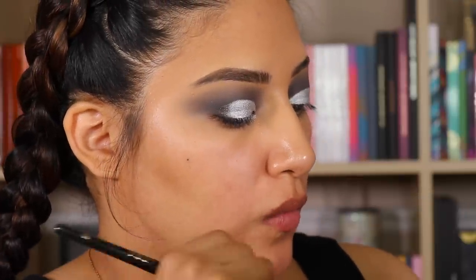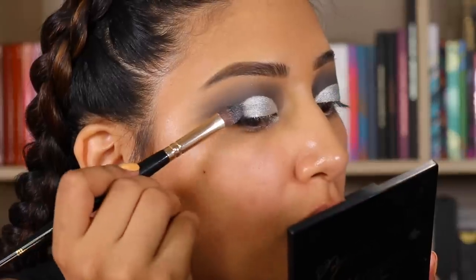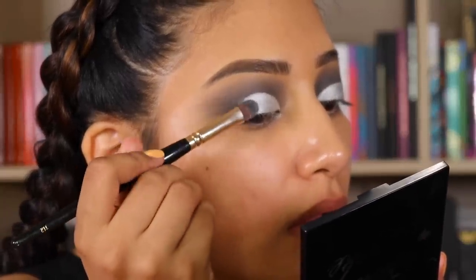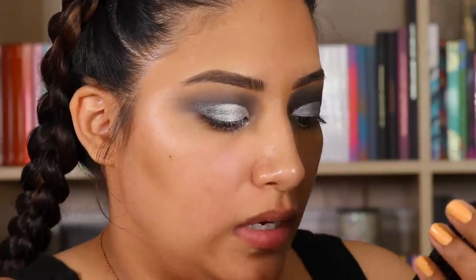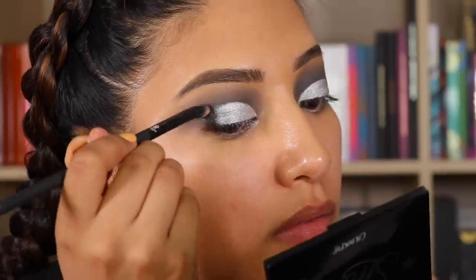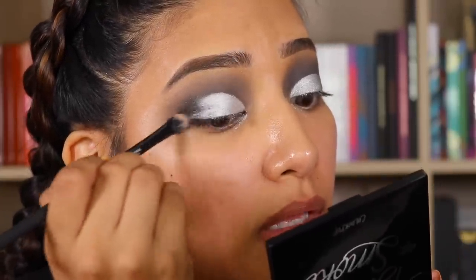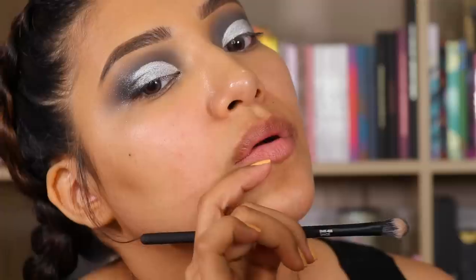Let's go in with Smokin' — this shade right here — same brush, and we're going to pat it on right here just so the color fades nicely. I really like this look. Now we're going to go in with Night Dream, add that right on top, and then lightly blend. ColourPop is not playing. A sparkly crease, what?